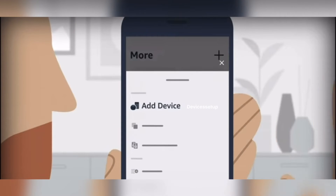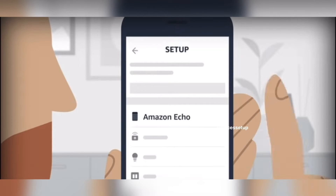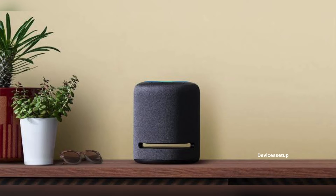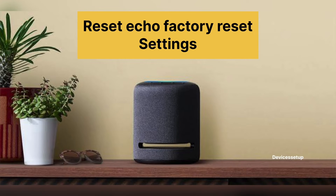If even after setting it up again the issue does not resolve, then you can go for the hard reset. This will delete all settings on the Echo and will reset the device to factory default settings.